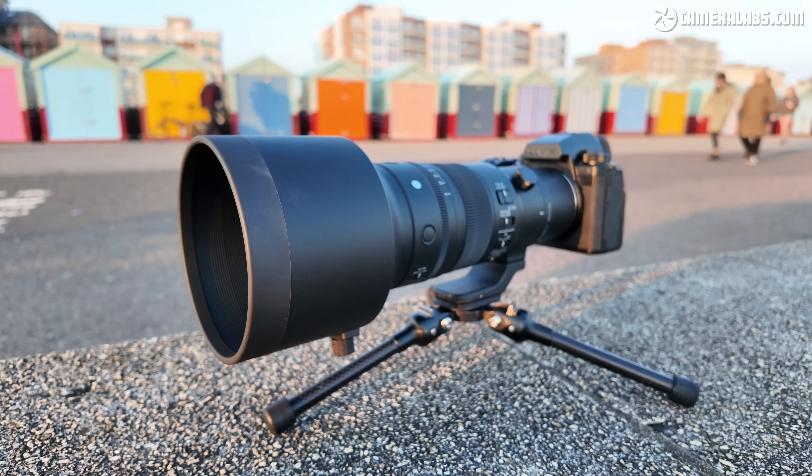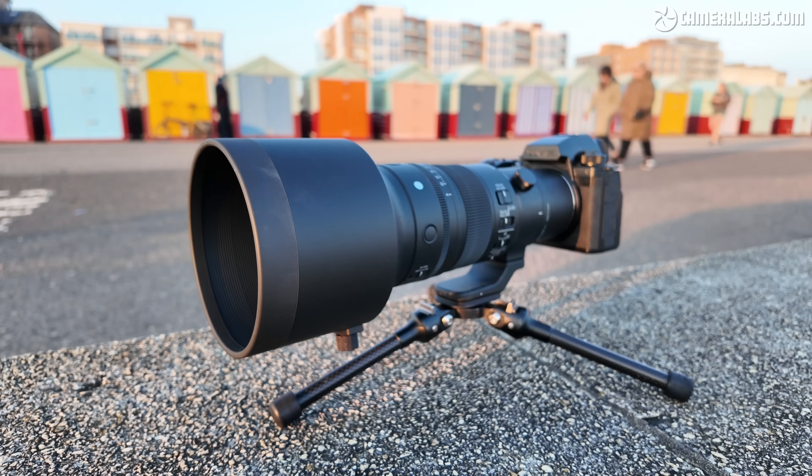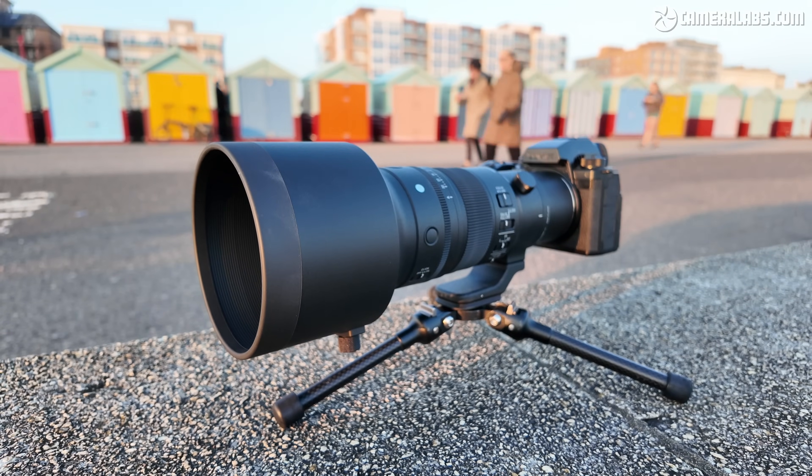Sigma supplied the L-mount version for my review, and I used the Panasonic Lumix S5-2X to test it. The optical results should apply to the E-mount version for Sony owners as well. One quirk of Lumix bodies is they sometimes slow down their photo autofocus when connected to an external HDMI recorder, making it hard to demonstrate in a review. Anecdotally, I found focus speed was swift in use, limited pretty much by the subject recognition and tracking of the body. I can, however, show you the effect of the optical stabilization in practice.